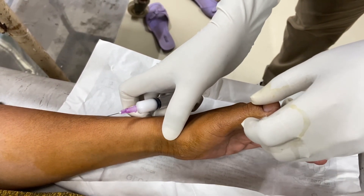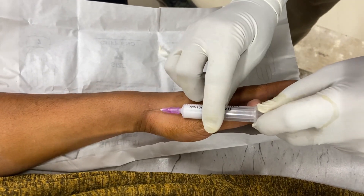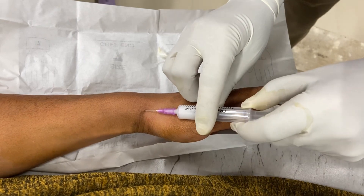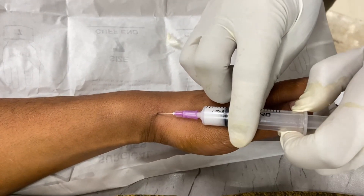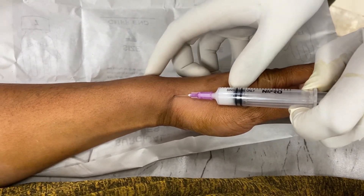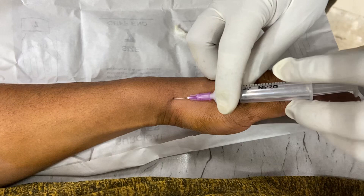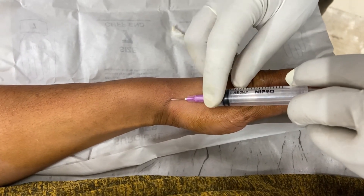My cocktail is 1 ml of triamcinolone plus 1 ml of 2% lignocaine. My entry point is just distal to the radial styloid and the angle of the needle is around 15 degrees. Just insert gently. Don't inject into the tendon — always aspirate and gently push. It should go freely. My aim is to inject into the synovial sheath of the first compartment.